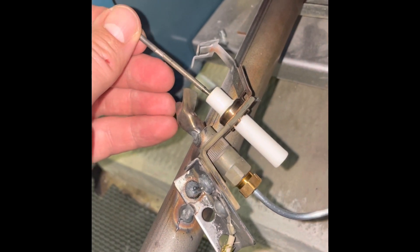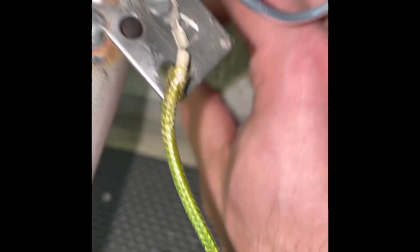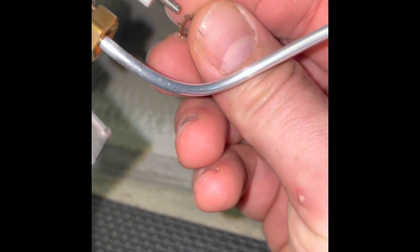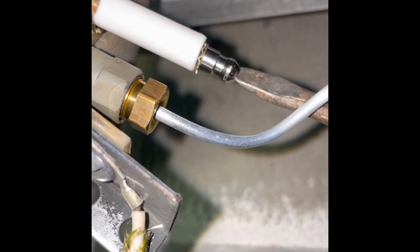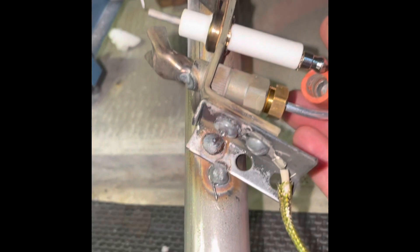We went ahead and removed the old sensor wire. We're going to put this sensing rod down in there and now we're ready to put on our little nut here. Okay, let's get this on there and tighten that up. Now at this point we can go ahead and put on the plug on the bottom.